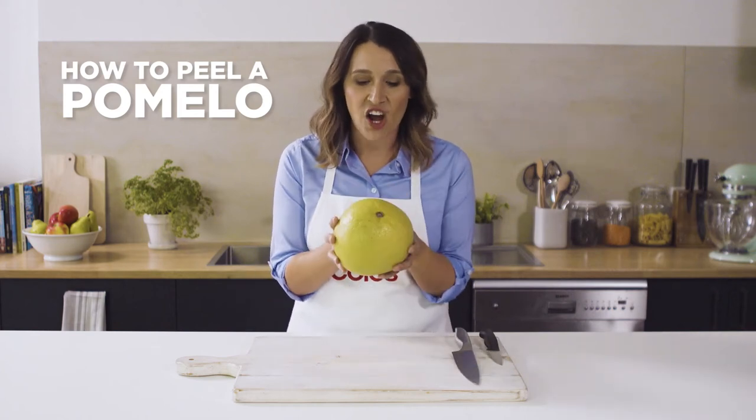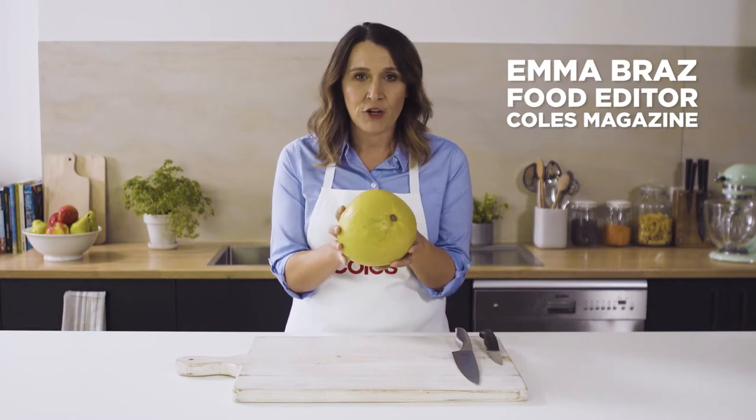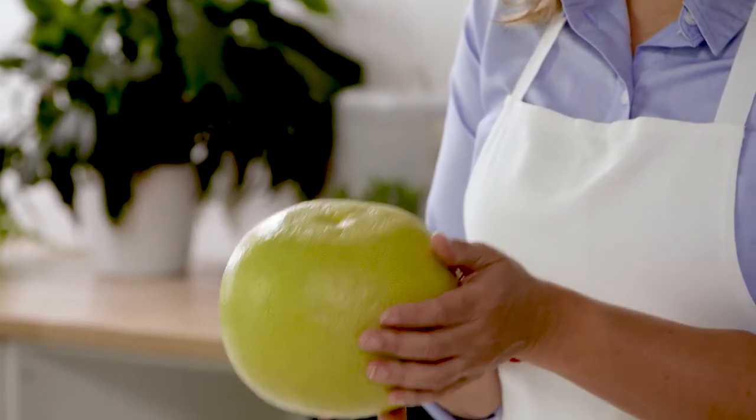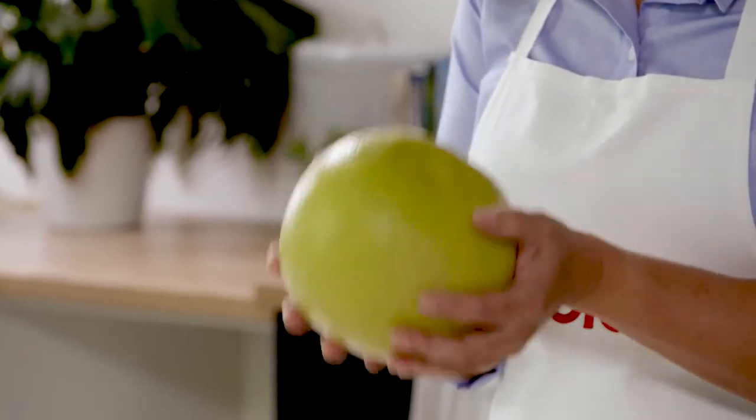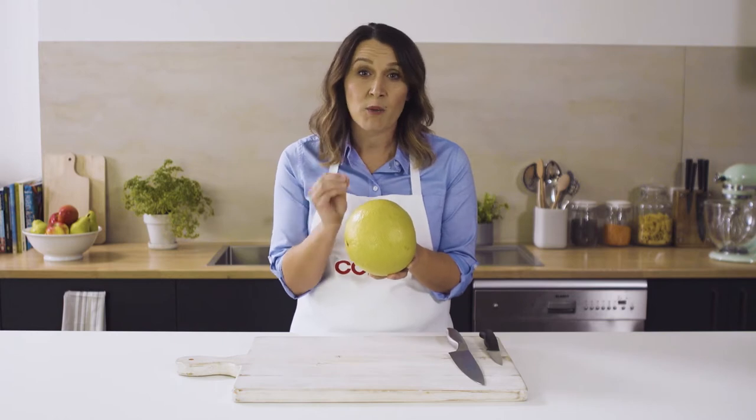This is a pomelo. It's the giant of the citrus family. It smells a bit like a grapefruit and it's really wide in diameter, about 15 to 20 centimetres, and they weigh over a kilo. It's yellow-green in colour. They're really delicious and they're juicy and they pop in your mouth.